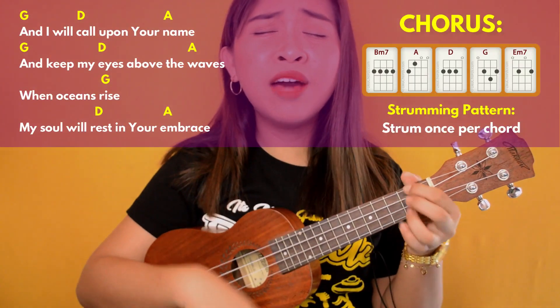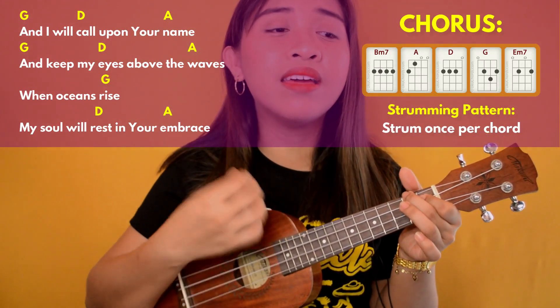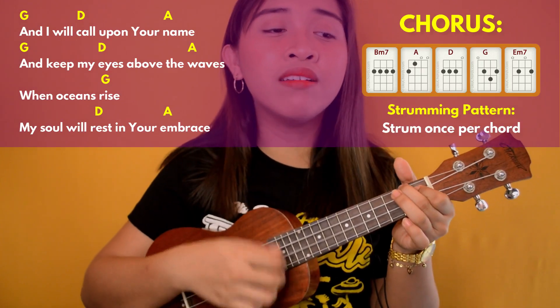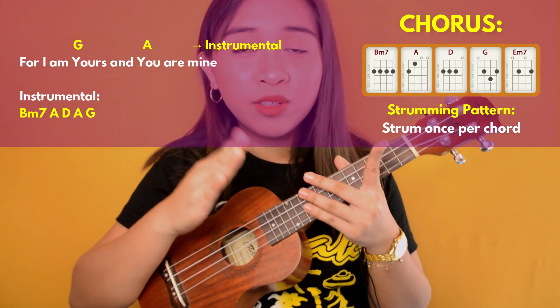After that, play G, A, and then connect to the instrumental with the same chord progression as before. 'And I will call upon your name and keep my eyes above the waves, when oceans rise my soul will rest in your embrace, for I am yours and you are mine.' The chord progression for the instrumental is B minor 7, A, D, A, and G — strum with the same pattern, and do the instrumental two times.